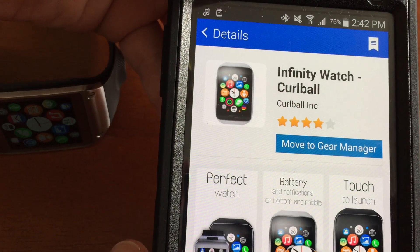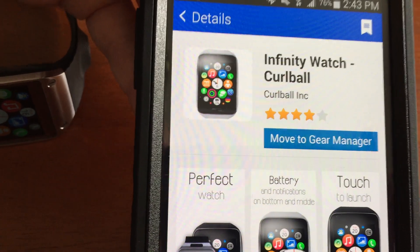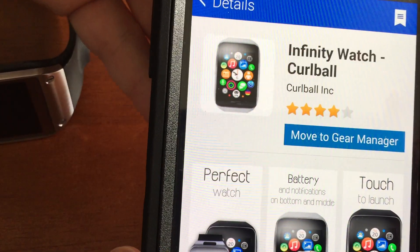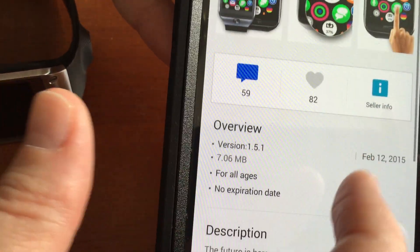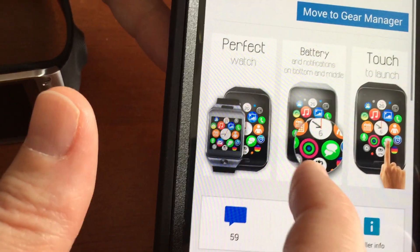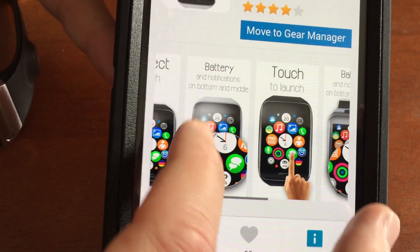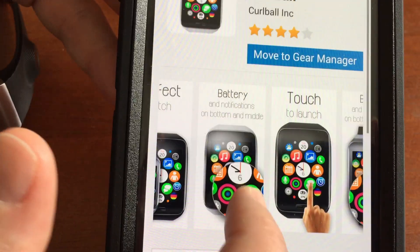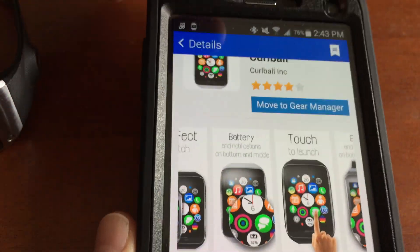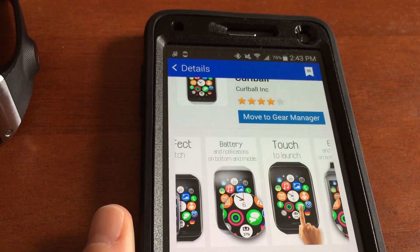So this is the name of the watch face, which is Infinity Watch Curl Ball. Yeah, I couldn't read that for a second, but you can read it for yourself. It kind of looks like the watch face of the new Apple Watch that is coming out. This watch face cost me $1.99, or $2 with taxes. And let me tell you, for me, it's totally worth it.